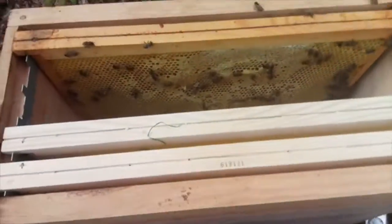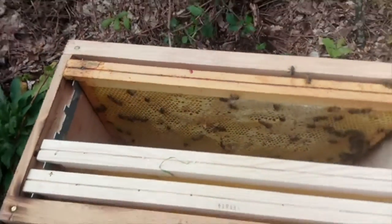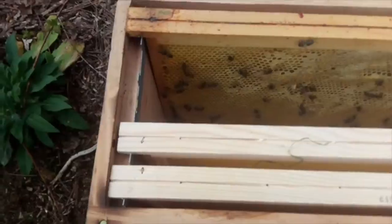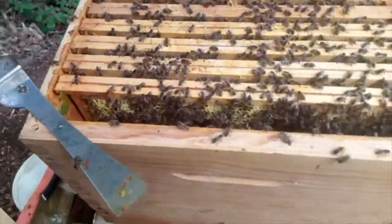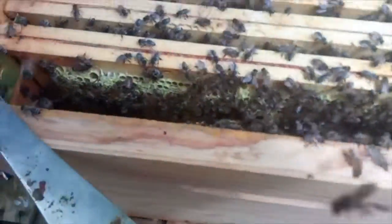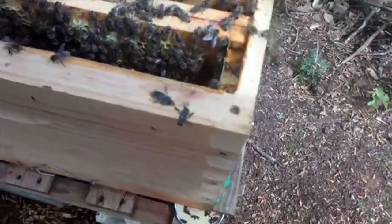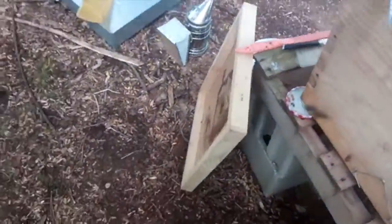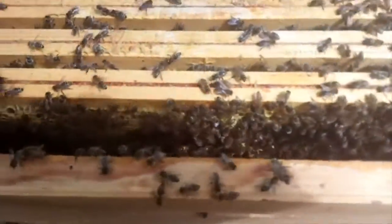Today is a very different kind of day. I'm attempting to make the split. I've taken the advice of using the nuc to give myself some room so I don't squash and distress my bees. I'm a lot calmer today and they're a lot calmer. Hopefully this is going to be good. They seem quite active and have actually been in the top box, but I'll be removing that.